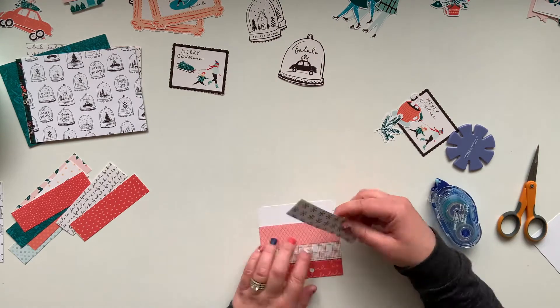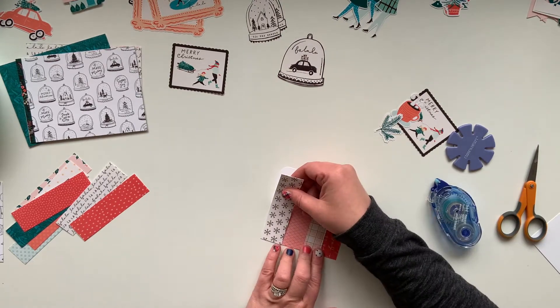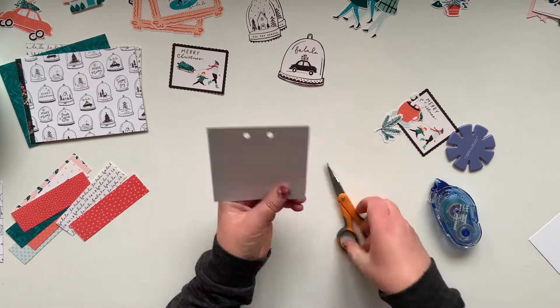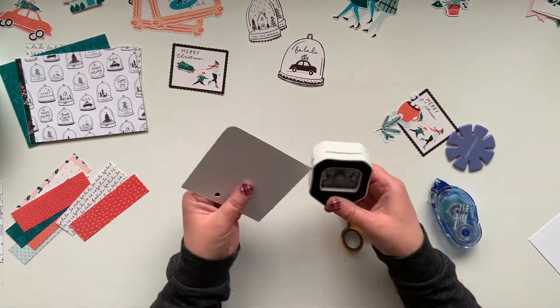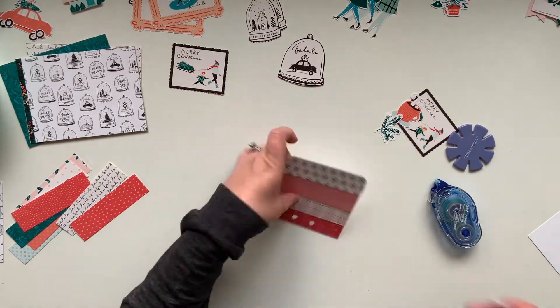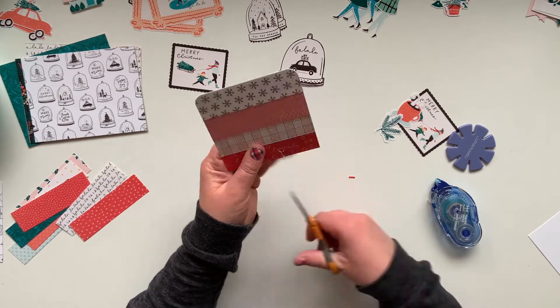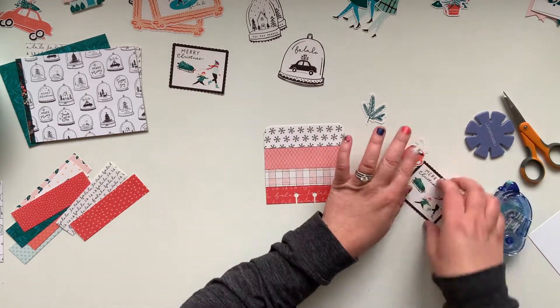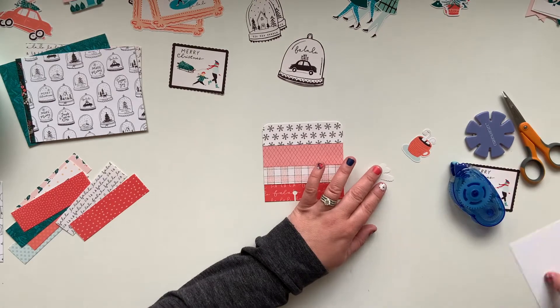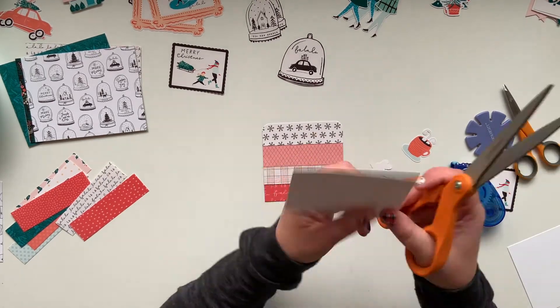I wavered back and forth on my paper choices but I'm committing and putting some stuff down. My adhesive of choice — a few people have asked — is the Tombow mono adhesive. I've been devoted to it for years. I've tried to stray away and I always come back because it just works so well for me.